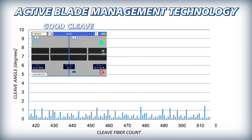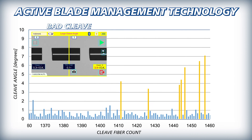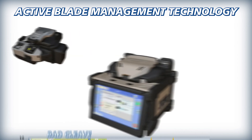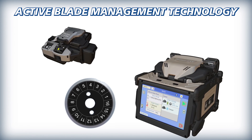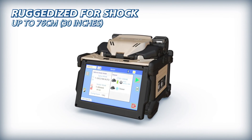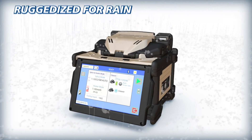Active blade management technology enables the 45S to monitor the CT50's blade condition, and after detecting a high frequency of bad cleaves, it will wirelessly signal the CT50 to rotate its motorized cleaver blade to a fresh position to restore cleave quality. To ensure reliability, the 45S is ruggedized to withstand shock, rain, and dust.